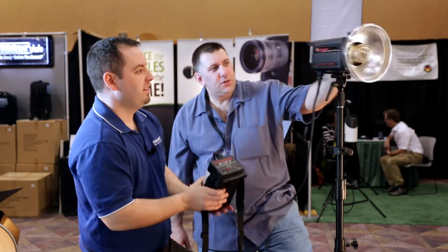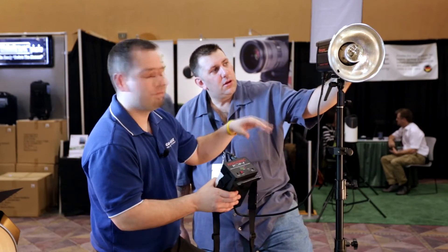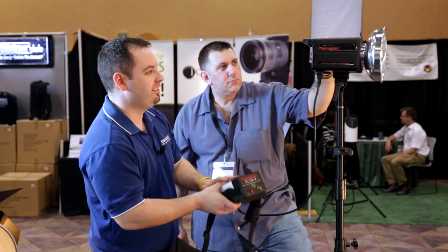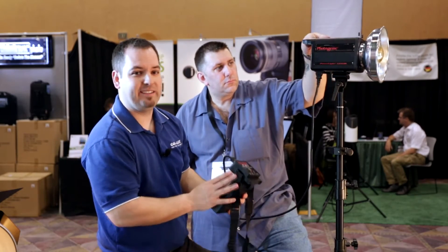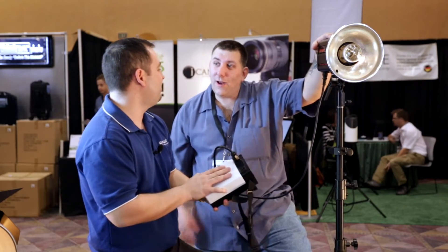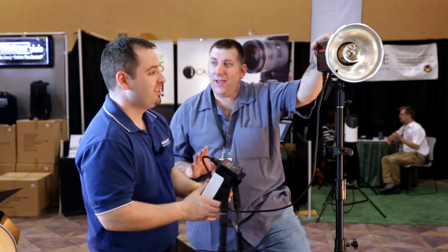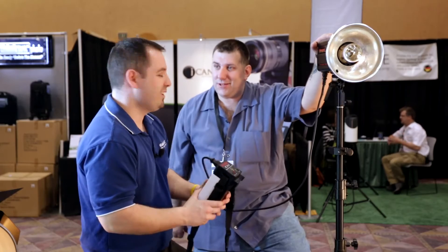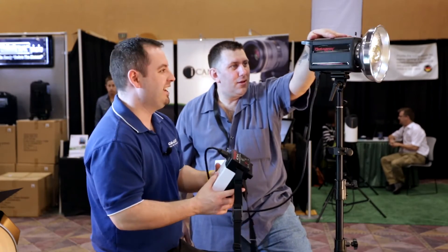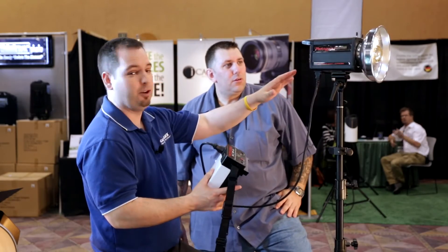How many watt seconds is this one? This is our Power Light 1250 DR — it's a 500 watt second digital unit. Right now we plug the Ion into it, and at full power at 500 watt seconds you're going to get about 500 flashes or more on one battery charge. I don't think I could shoot 500 shots all day — even if I was missing focus on half of them. 500 shots is a long day. And that's at 500 watt seconds, full power.